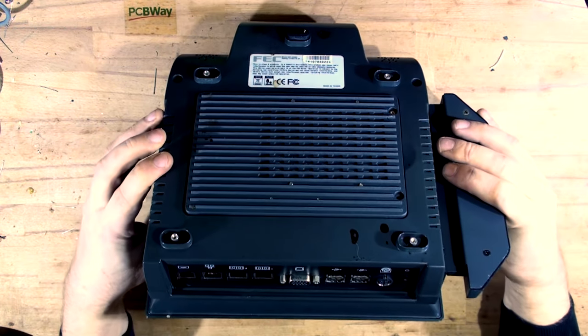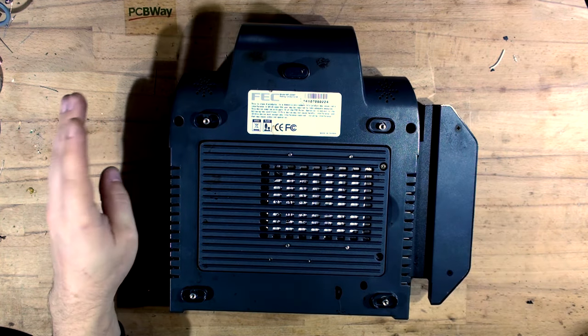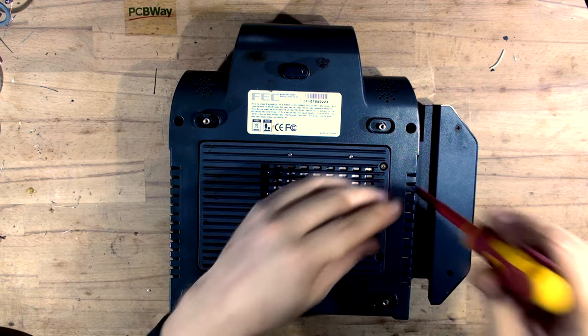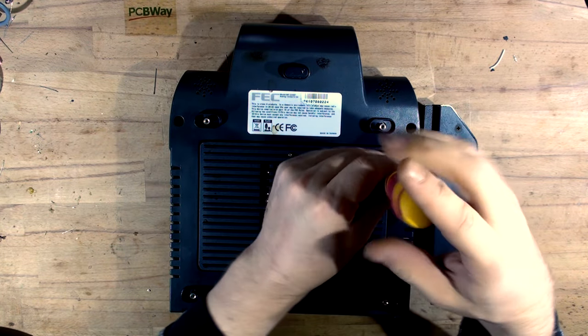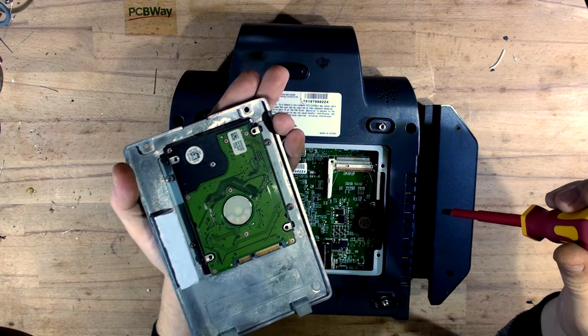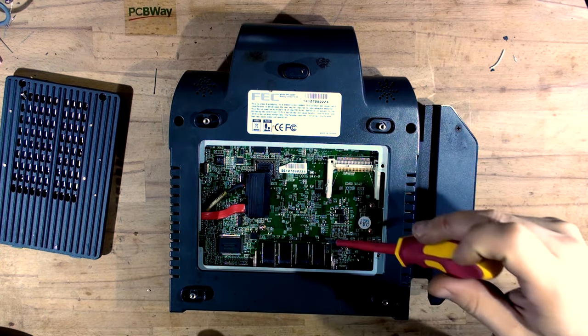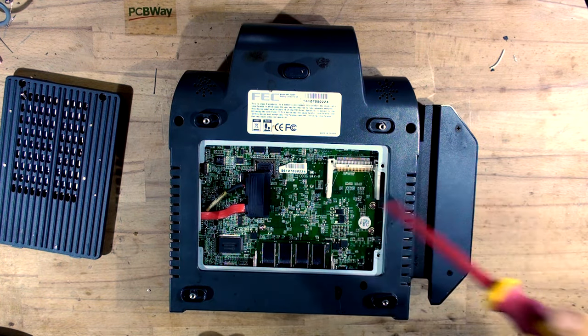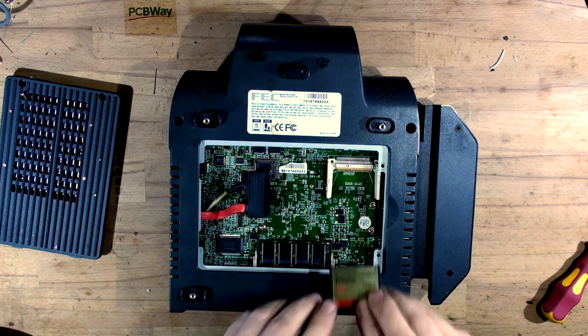The only thing I did take off was the fingerprint scanner and the card reader - I disconnected but haven't opened the lid. There's one screw holding the standard SATA drive. I don't know the size yet. So that's the insides - that's the RAM and CF card slot.